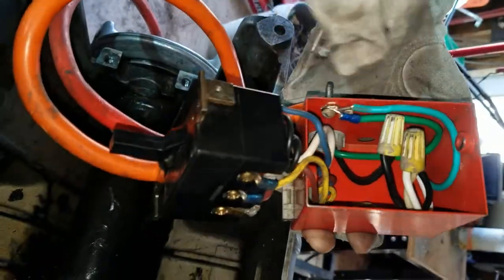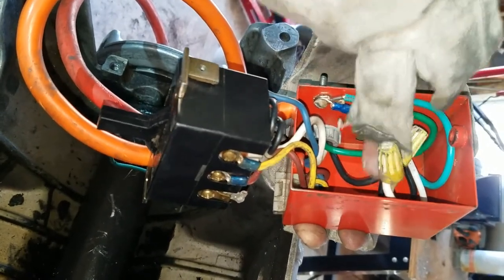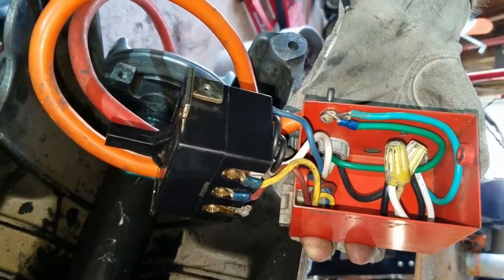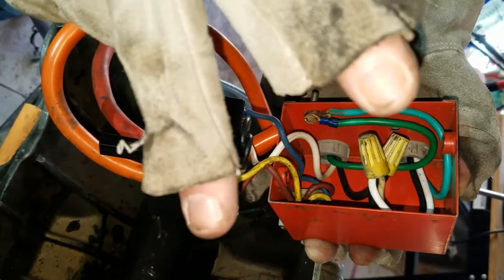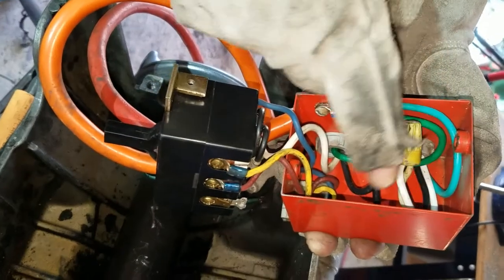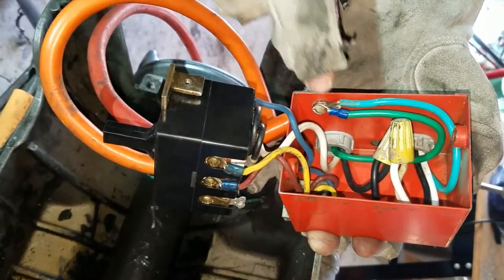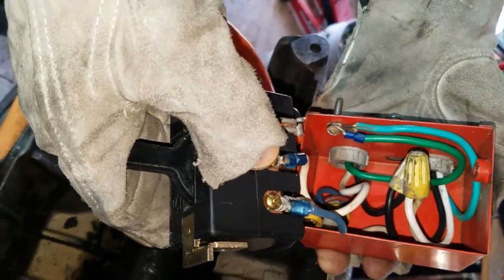The black wire from the power cable connects to the black wire going to the foot switch. All the foot switch is doing when you press it is connecting the black and the white wire. You're taking black, going down to the foot switch, coming back on the white wire of the foot switch, and energizing the switch to make the motor go forward or reverse — that's the whole idea.